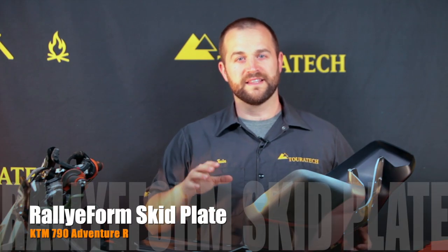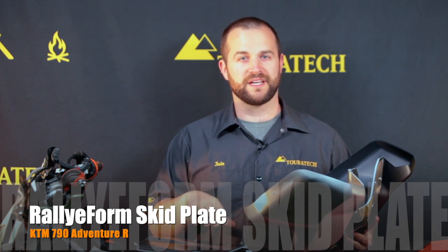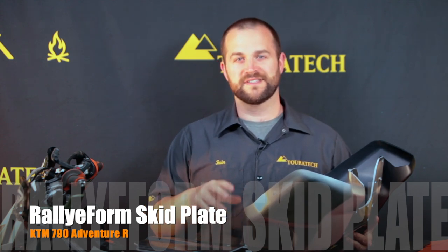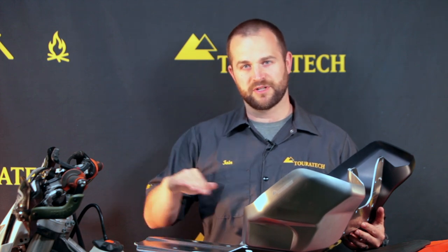Hello, I'm Ian with Touratech and this is an in-depth view of the Touratech Rallyform skid plate for the KTM 790 Adventure and 790 Adventure R. The first thing you need to know about this skid plate is that it is a complete replacement for the stock skid plate that goes under the bike, as well as the two plastic tank protectors that bolt to the stock skid plate and sit over the two lower lobes of the gas tank.